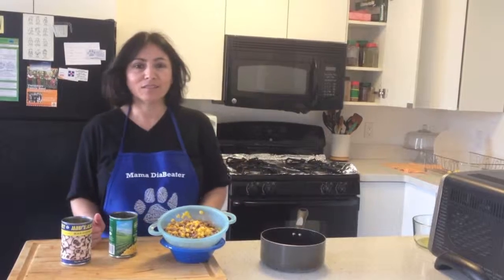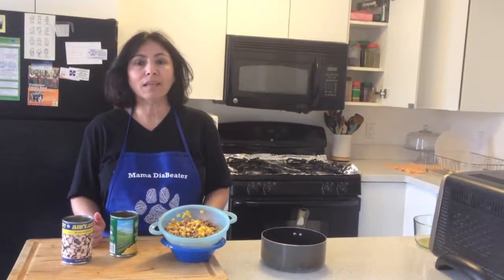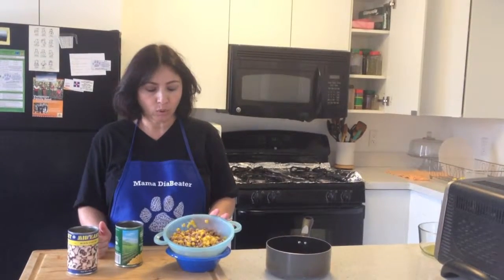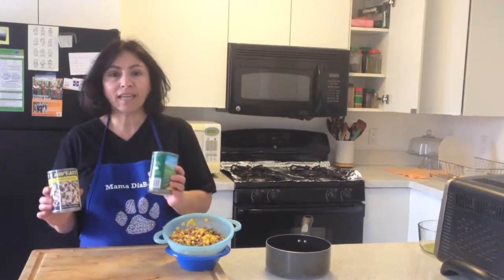Welcome back to Mama Diabetes Kitchen. Today I'm making an appetizer made out of black eyed peas and corn by using one can each.